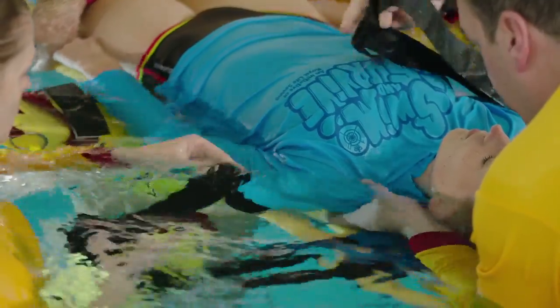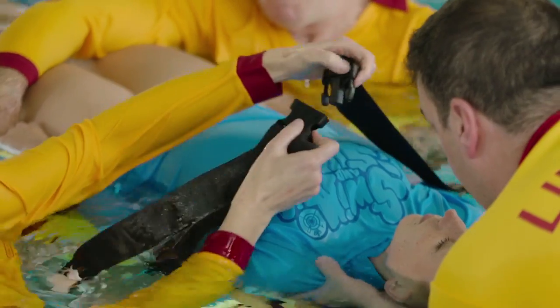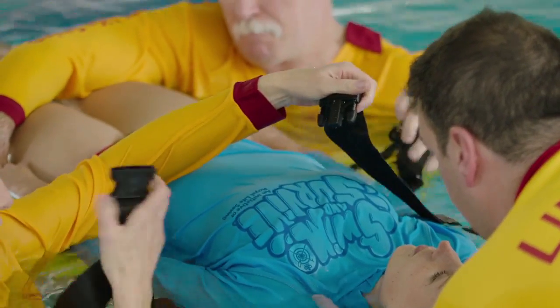The chest strap should be below the armpits and as high over the thoracic cage as possible without restricting breathing.